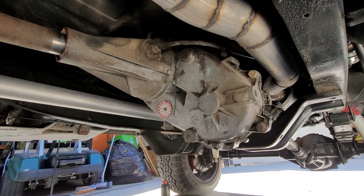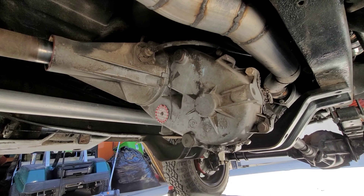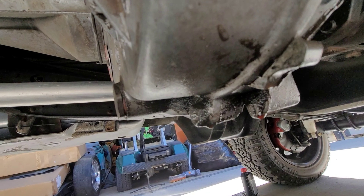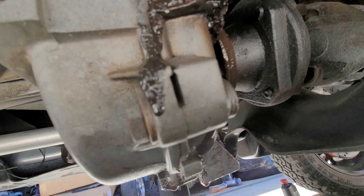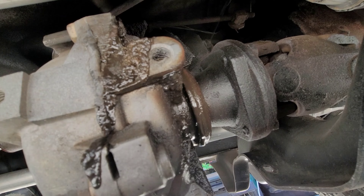Hey guys. So, the transfer case has a leak. Look at this — I got fluid dripping off of that right there. The front seal, the output seal on the drive shaft here is leaking.